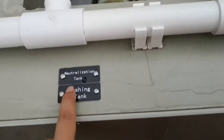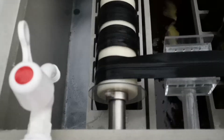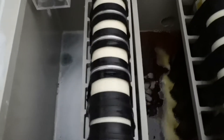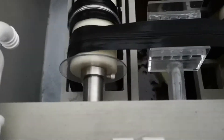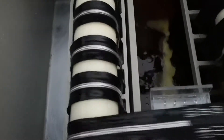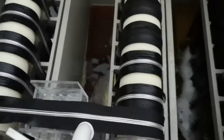After the chemical tank, the zipper goes to the neutralization tank. As I mentioned, if you are doing nickel color, you should do the neutralization. Let's go inside the neutralization tank first. We can see the color is very beautiful. Now it's the color fixing time.